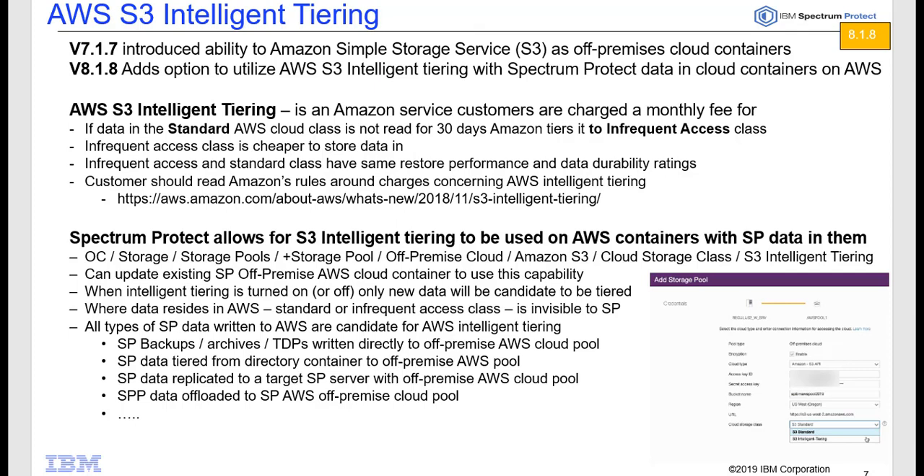If it's a new container, you can do this by going into the Operations Center, Storage Pools, add a storage pool — it'll be an off-premise cloud pool, Amazon S3, cloud storage class — and then you'll choose S3 Intelligent Tiering.